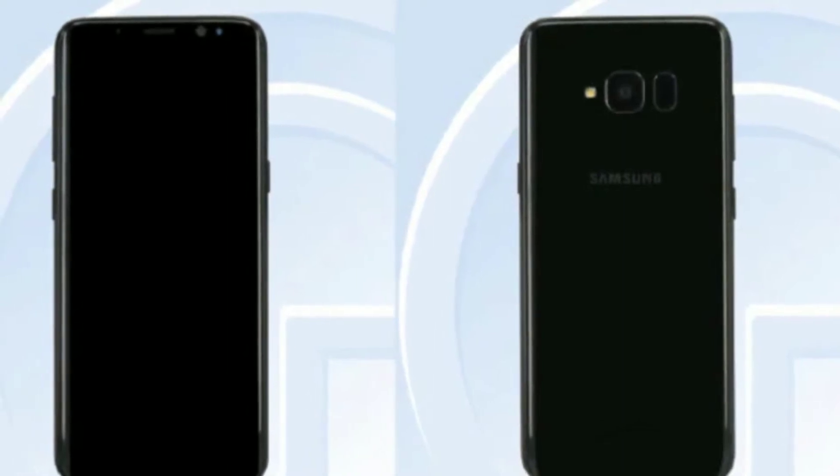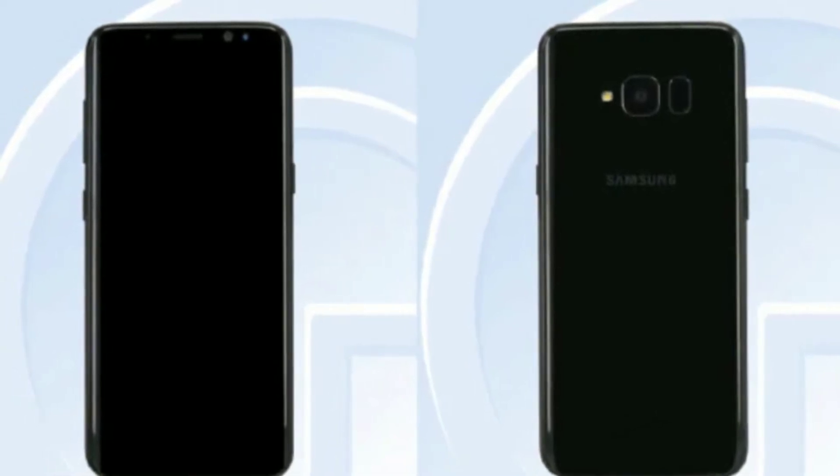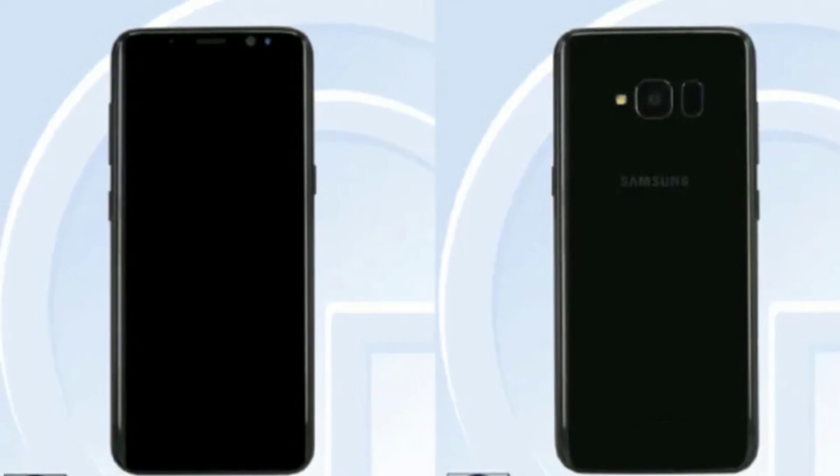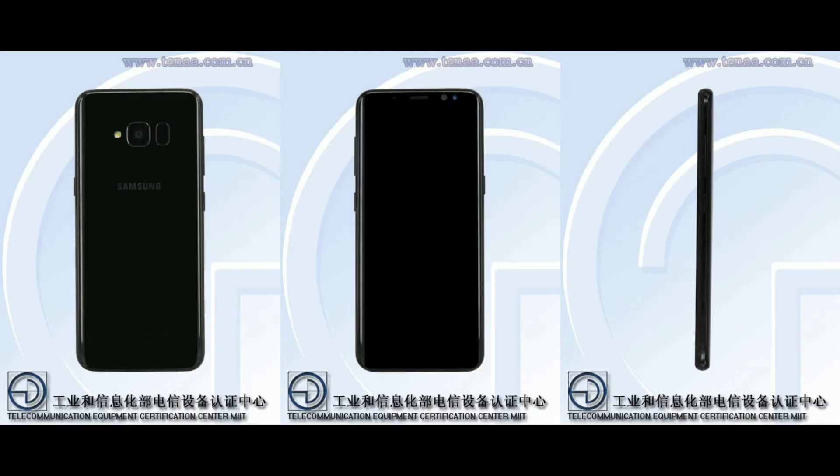As you can see here by the images, the phone looks very similar to the regular Galaxy S8, having the same infinity display, fingerprint sensor on the back, and a dedicated Bixby button. But the phone isn't all exactly the same.